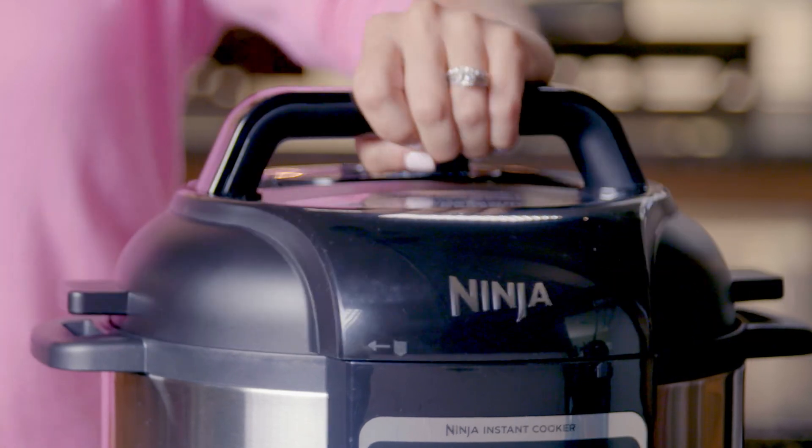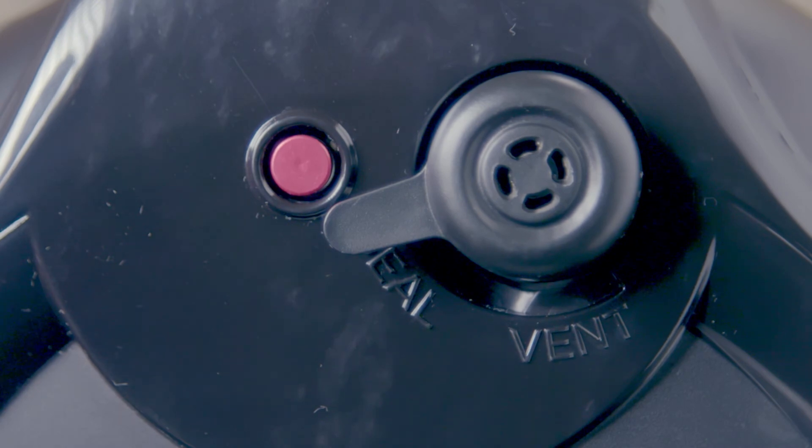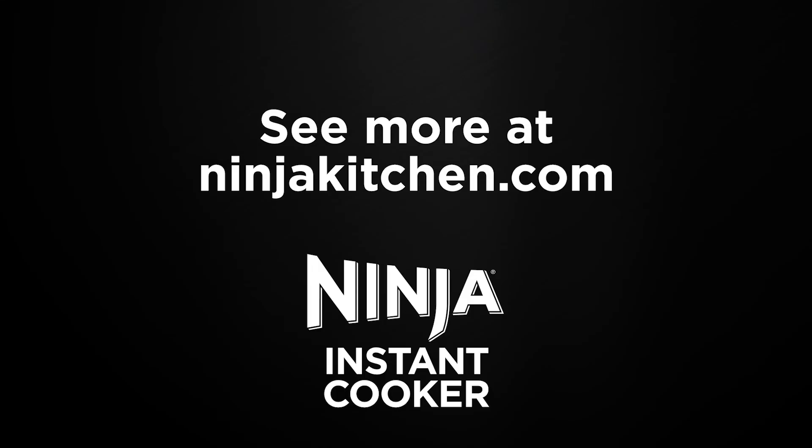Third, assemble the pressure lid, making sure it closes fully. Turn the pressure release valve to the seal position. Fourth, resume cooking. For delicious pressure-cooked recipes, visit ninjakitchen.com.